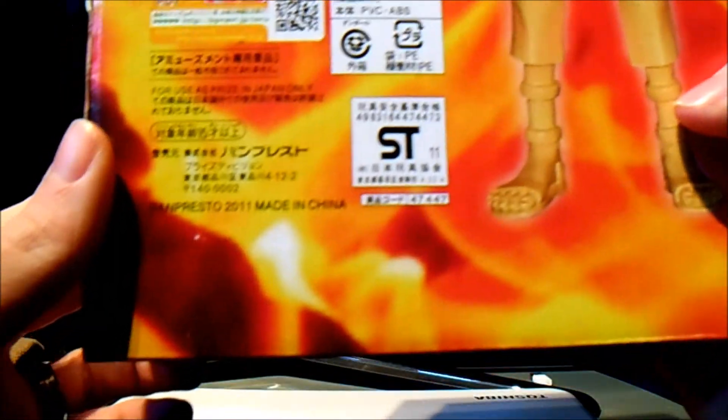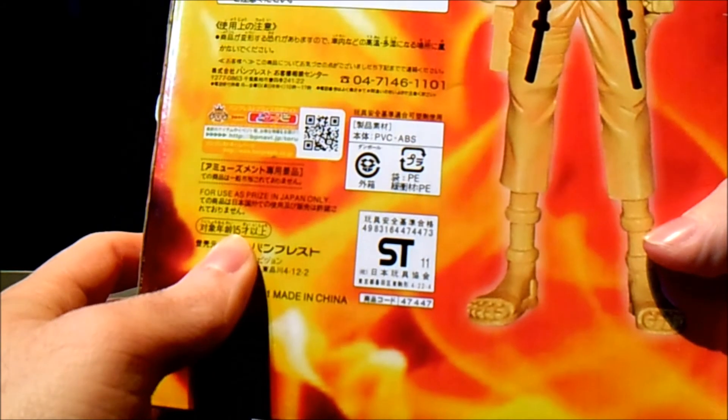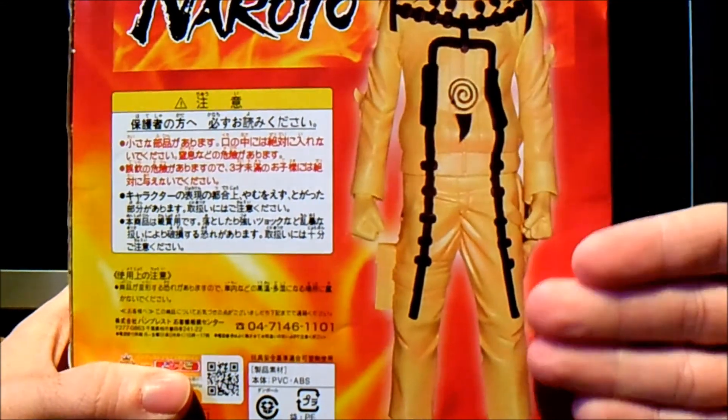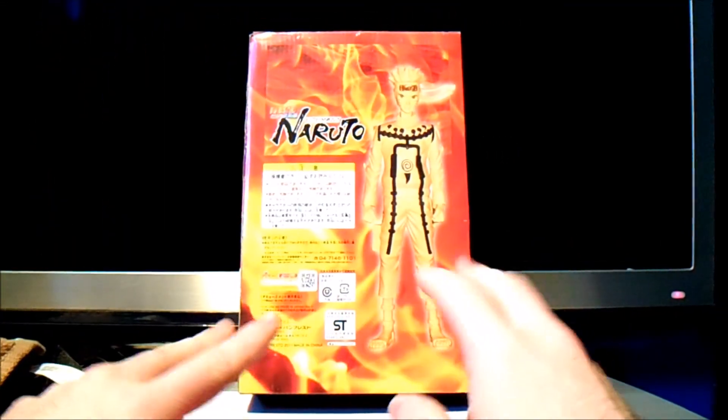You have a little bit of information here, just stating it's from Banpresto apparently — 2011, made in China. And it's just a load of rubbish here, with another bad imagery transfer picture. So that's the box sorted out.